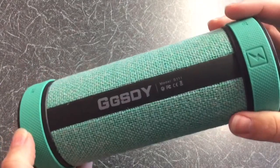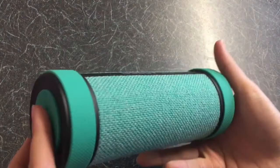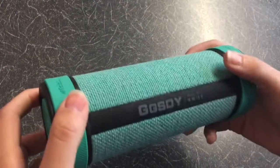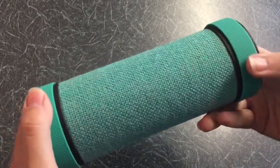It performed well in watery environments. What I liked: it was available in four different colours, the design offered something different, and you get a 360-degree surround sound effect.